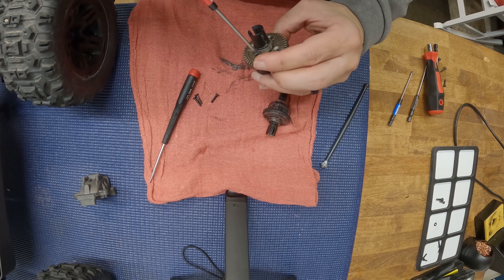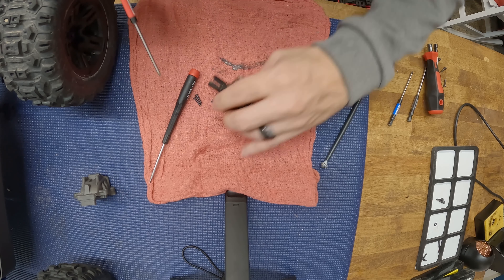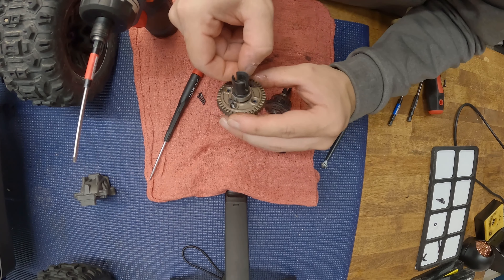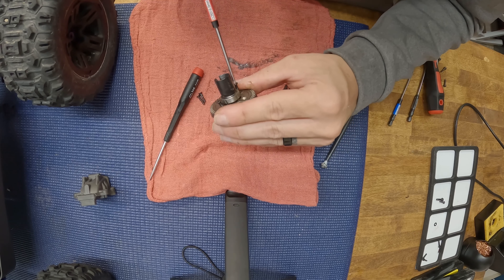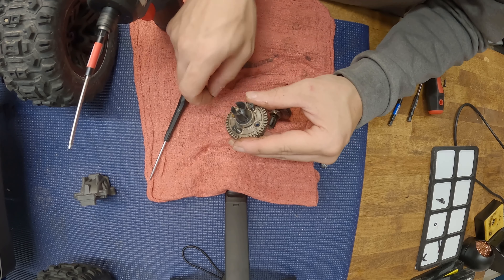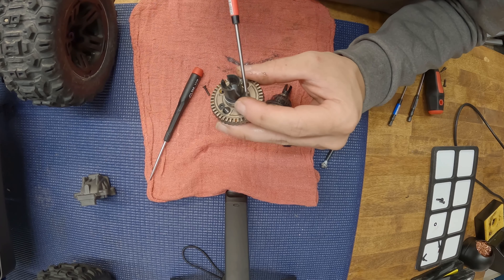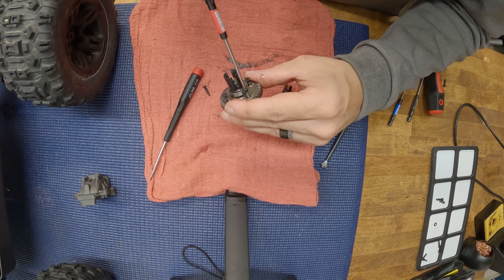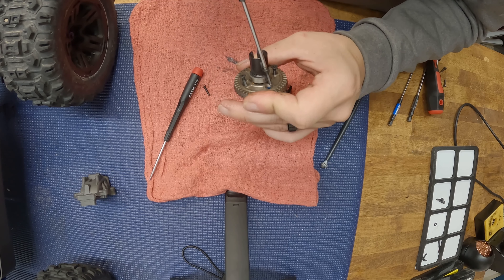They actually both go in like this, so let's just look at the difference right here in person. The drive cup on the Traxxas is so much bigger that you can almost fit the Arma one completely inside of it. You can see the size difference in the bearings — they look about the same thickness, but the Traxxas ones are definitely bigger in diameter. And then here you go with the ring — quite a bit different in size.